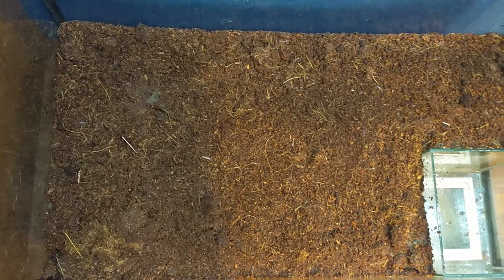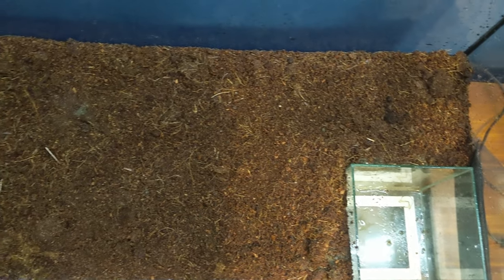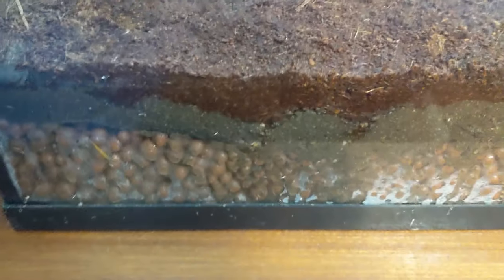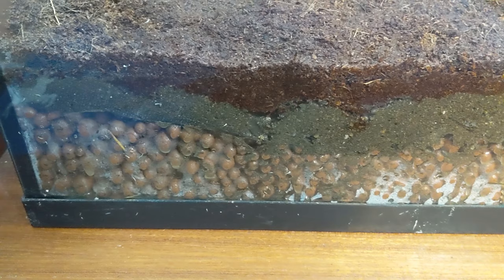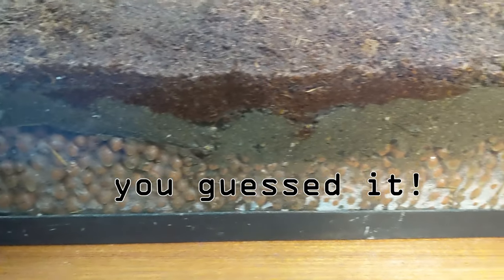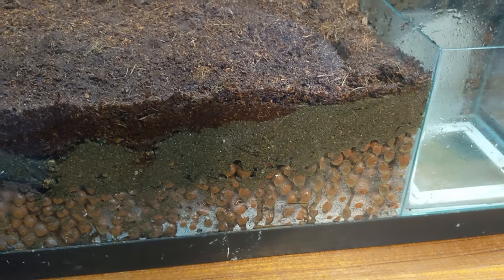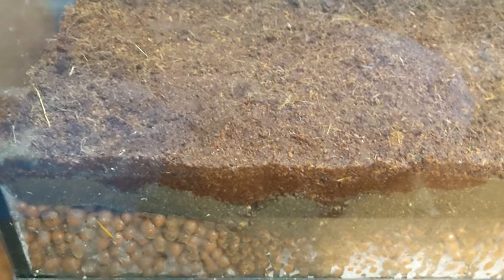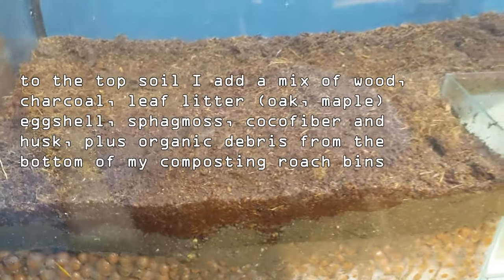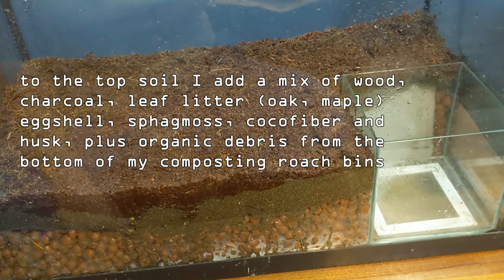It's looking more like a terrarium now. We've got cocoa fiber over the top of the water area lip, and on the edges we've got the cocoa fiber, the sand, and then the screen and hydrotron — which looks like it's collapsing a little bit there, but that's mostly aesthetics, not any structural issue. I'm going to let this hydrate and then start building out the soil, then let it cycle for a while with some isopods and springtails.